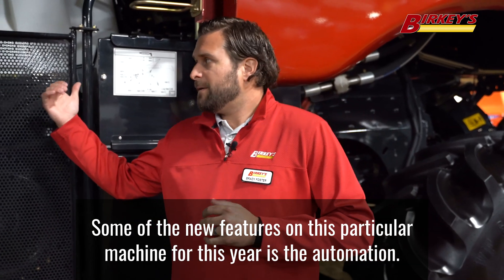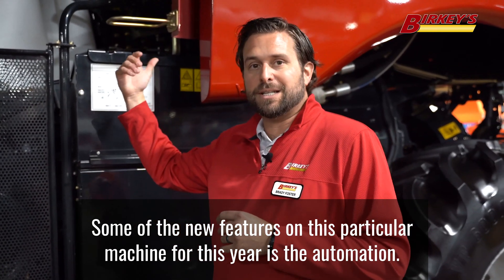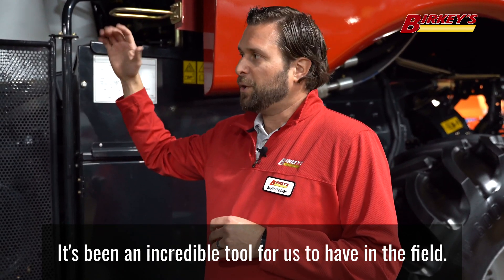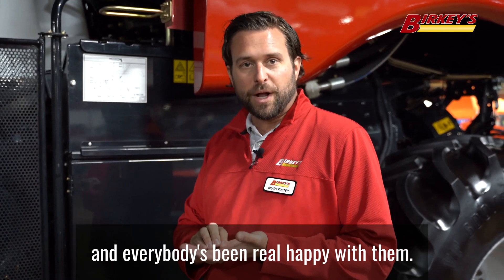Some of the new features on this particular machine for this year is the automation — it's been an incredible tool for us to have in the field. We've demoed these combines, we have new owners of these combines, and everybody's been real happy with them.